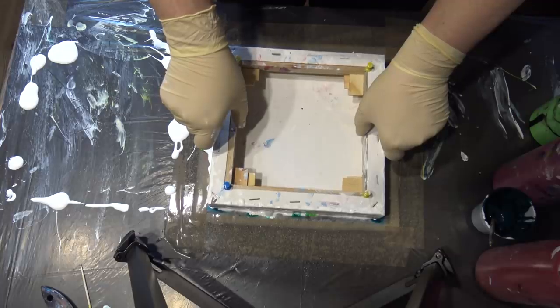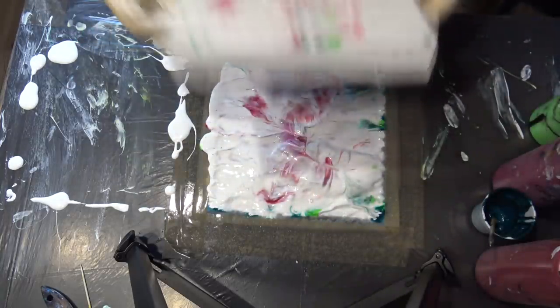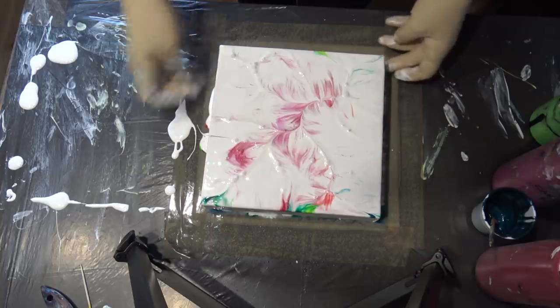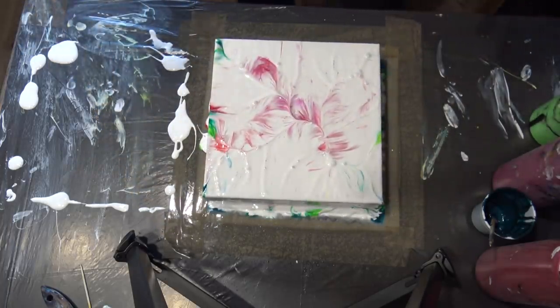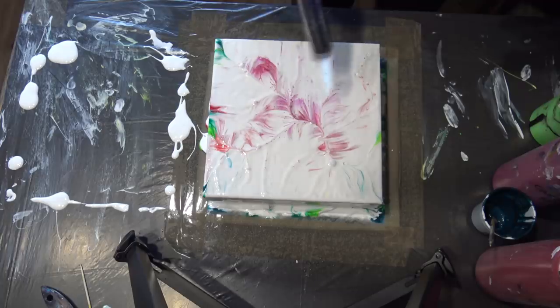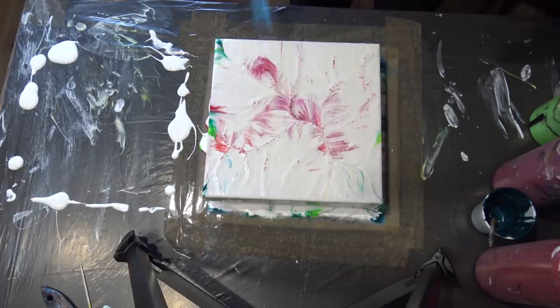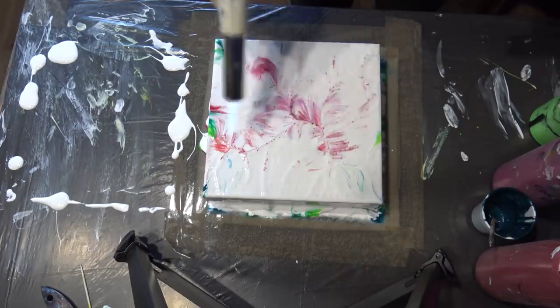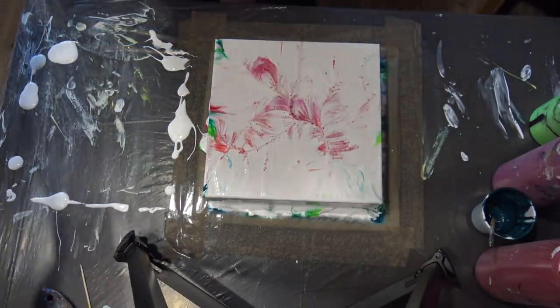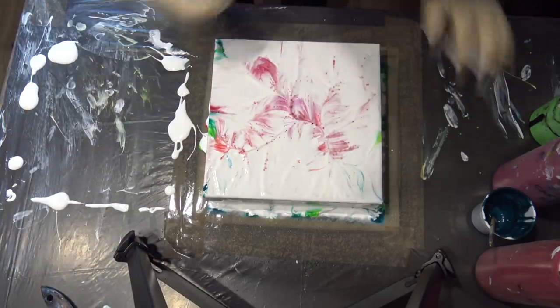Let's see. Totally different effect, you see. But I like it, I think. I will just tap these bubbles. I don't know where I lose all my green, but I kind of like this.